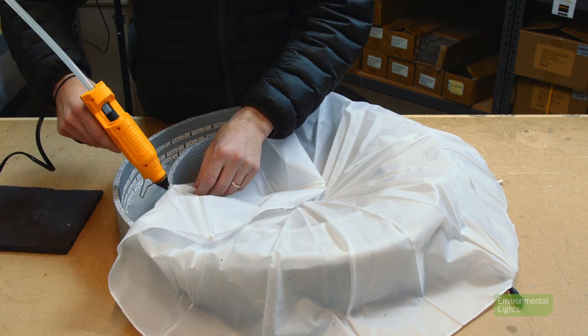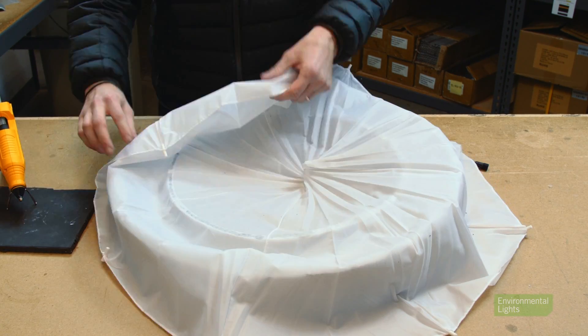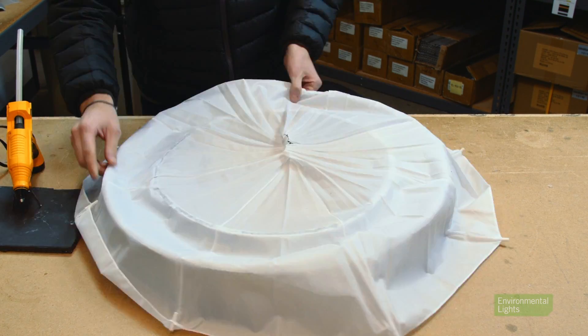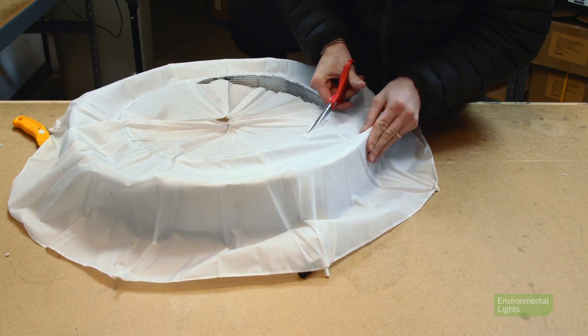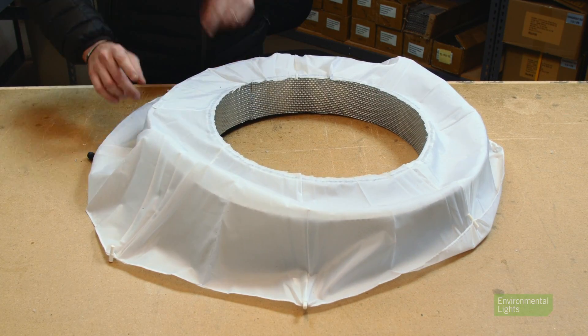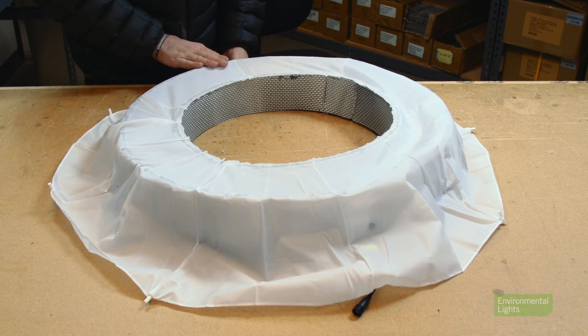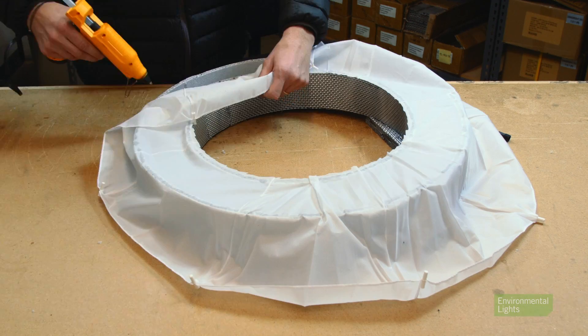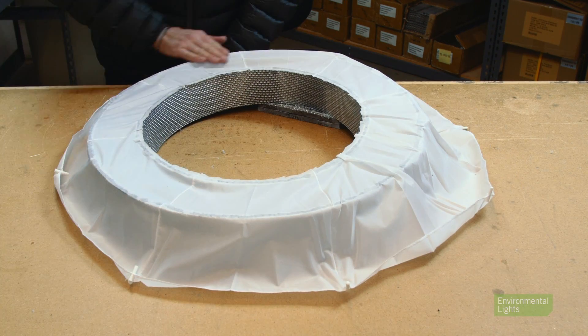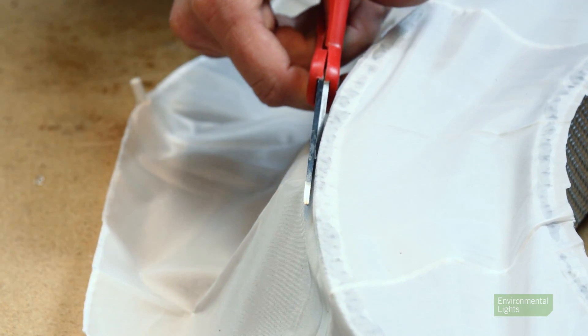You can now create the diffuser for the light — if you don't want a diffuser, just skip this step. Get your piece of fabric and drape it over the top of the ring light. Then, bit by bit, hot glue it to the edge of the inner wall, making sure to keep things as taut as possible. Using scissors, cut out the extra fabric from the center of the ring. Now glue the fabric to the edge of the outer wall, again keeping things as tight as possible. Once it's glued on, cut the extra fabric that is hanging off the side of the light.